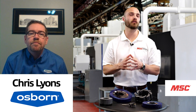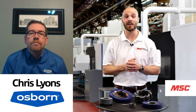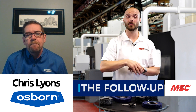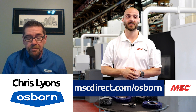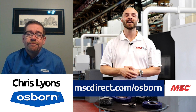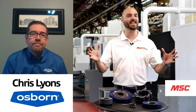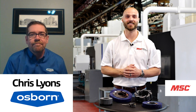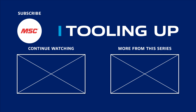For those looking for more information on the things we covered today and all the other amazing things that Osborne is doing in the market, you can go to mscdirect.com/Osborne. Want more insights and ideas to improve the efficiency and productivity of your operations? Check out the Tooling Up video playlist to see how we can help, and subscribe to the channel so you never miss out.